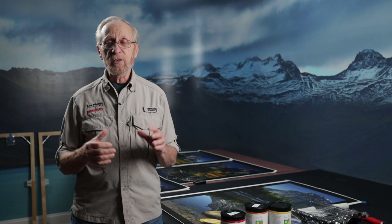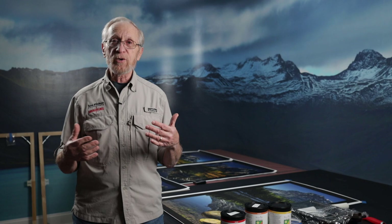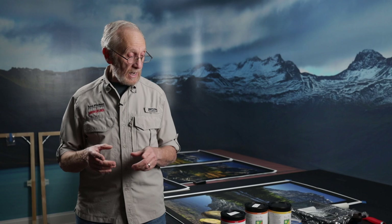Hello everyone, Les Picker here again. Today we were in the middle of a project, actually doing an installation for a client, and I thought it might be something of interest to you — particularly those of you who do canvases and want to learn how to coat them properly and eventually mount them onto your frames. So for today, that's what we're going to do. Let me make some points and then you'll understand where we're going.